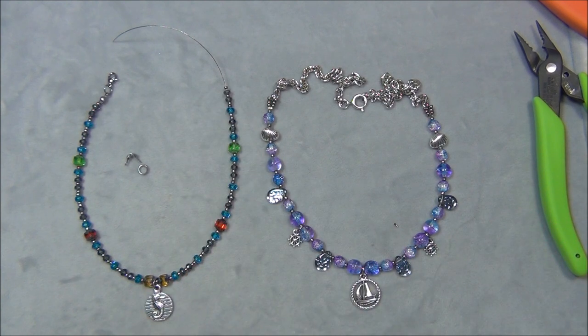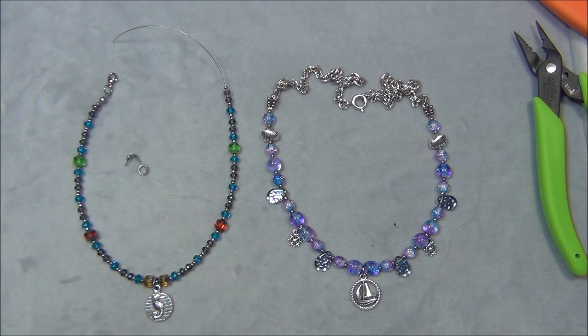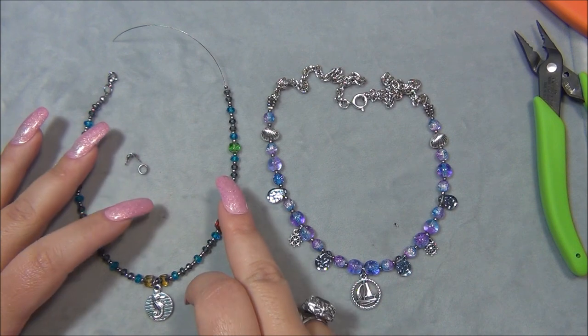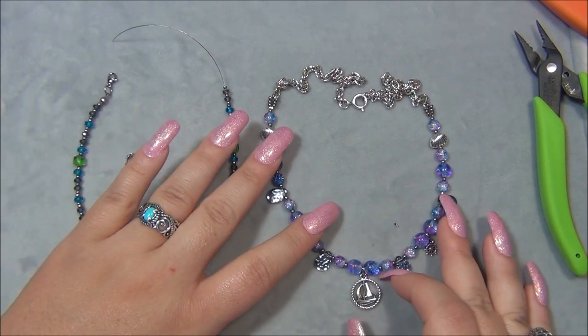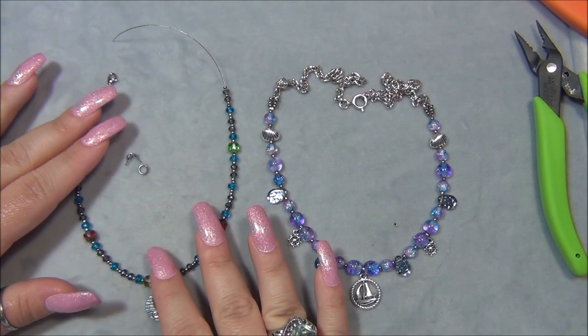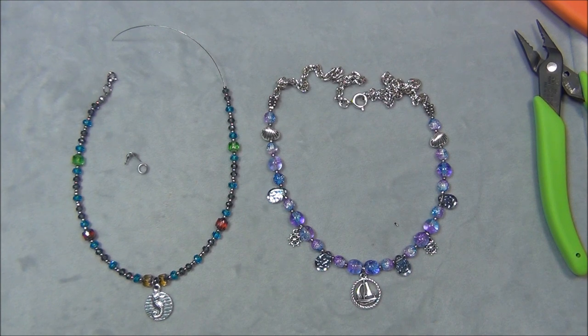For the anklet, I used seed beads from my stash, jump rings, clamshell tips, and a lobster claw clasp — all the beads and charms are from the box. I usually show how to do bead stringing wire with crimps, but this time I'm going to show you how to do it with clamshell tips. So I'm going to move some things around and show you how to do this.